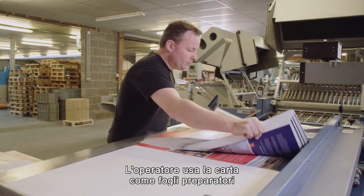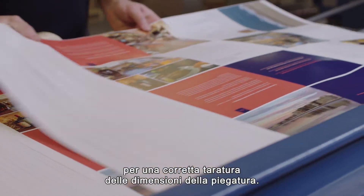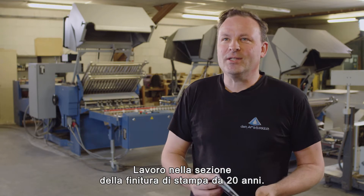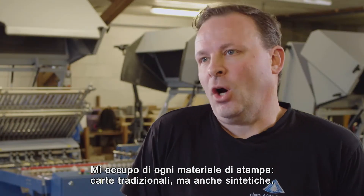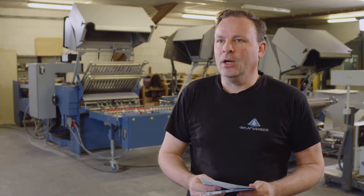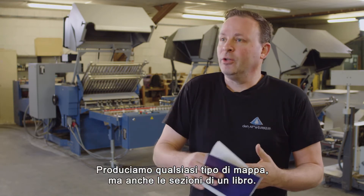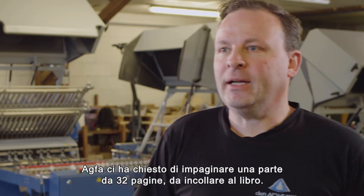The finisher also uses paper as make-ready sheets for correct dimensional calibration of the folding line. I've been in print finishing for some 20 years, finishing all sorts of print materials — regular papers but also synthetics and even laminated papers. We fold all types of maps and also standard book sections. Agfa asked us to fold a 32-page book section to be glued into a full book.